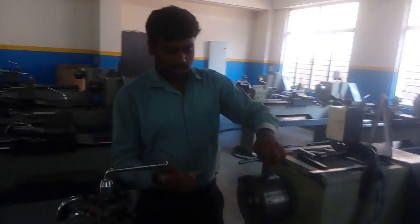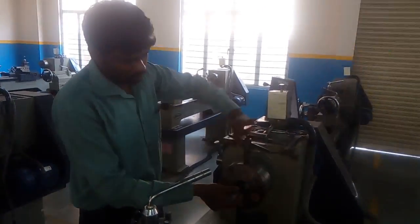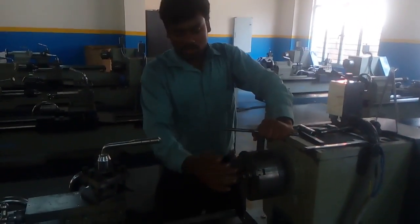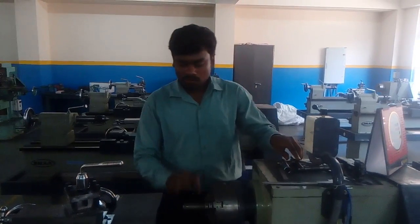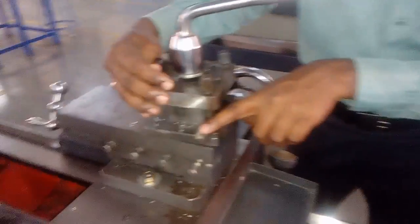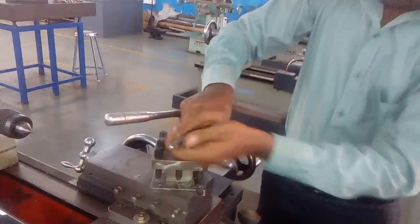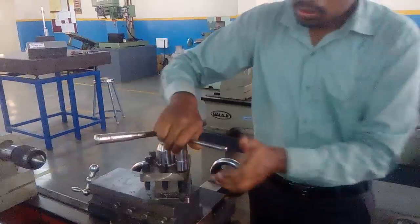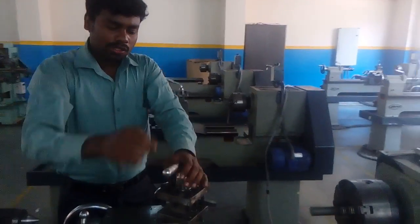Now I will show the different operations on the lathe machine. We are doing the facing operation. It is the live center and the dead center. Fix the work piece. Tighten the work piece rigidly — when tightening the three jaws, we want to fix the work piece firmly. Then set the tool. Here we have set the HSS single point tool already. Set the tool for the facing operation. For setting the tool, we use the box spanner. We have also used liners to set the tool to the exact lathe center height.